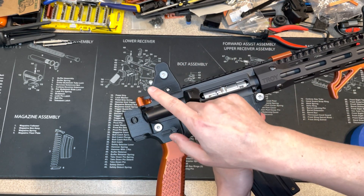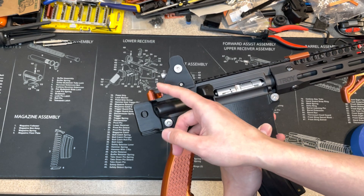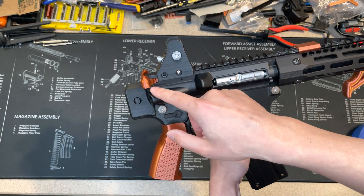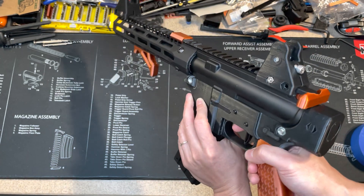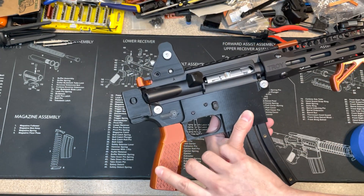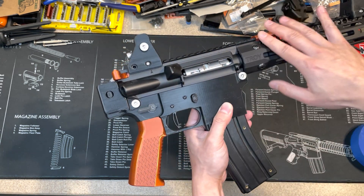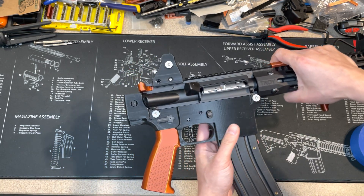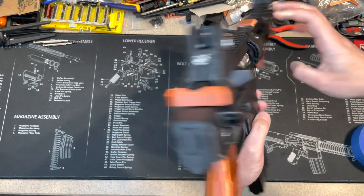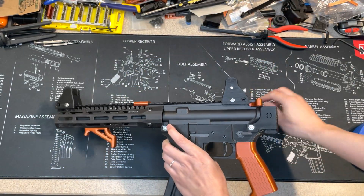The barrel nut is working fine with a print. Since this is an AR22, you could use a charging handle — I do modify them, making it bigger so it's easier to rack. The grip you could also use in plastic.